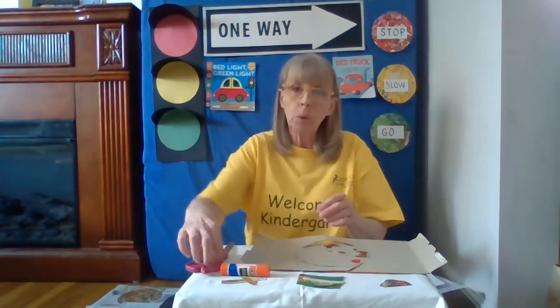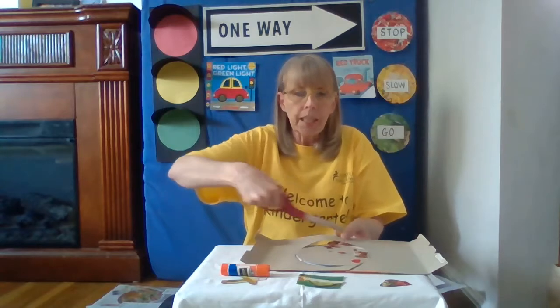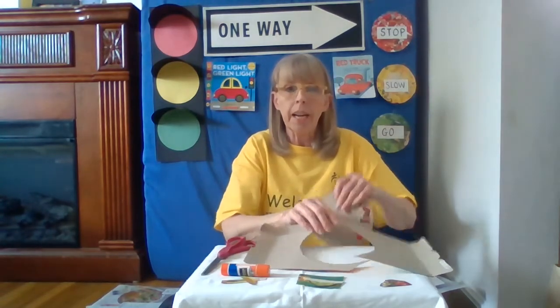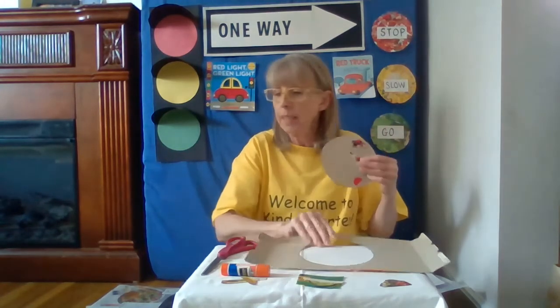The next thing I'm going to do is cut my circle out. I have to cut it out so that I have a piece just like this. I can use either side — it doesn't matter.